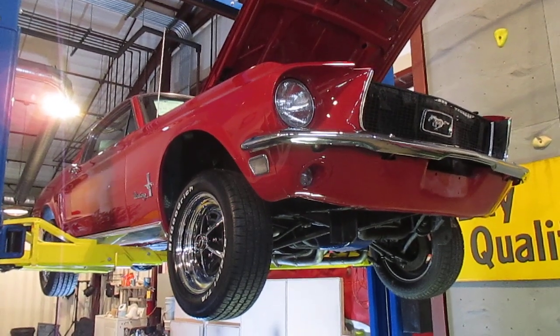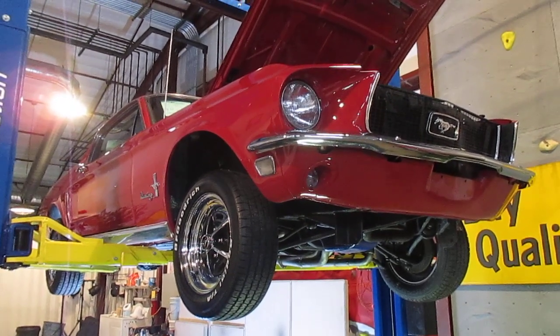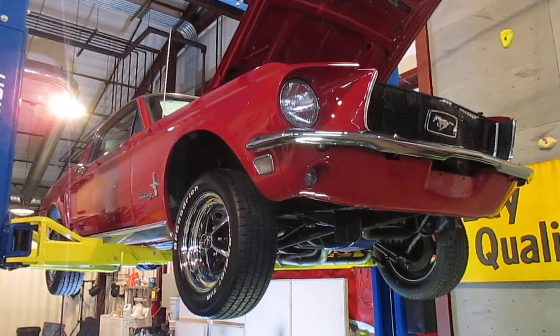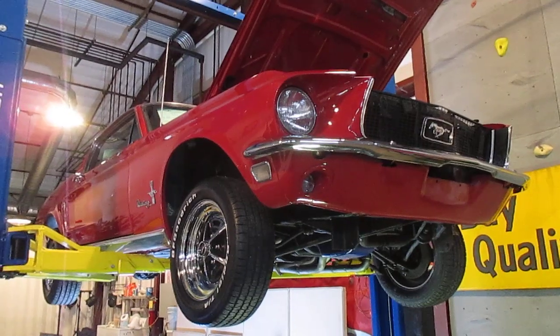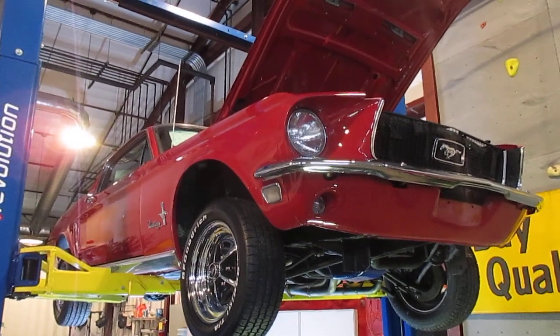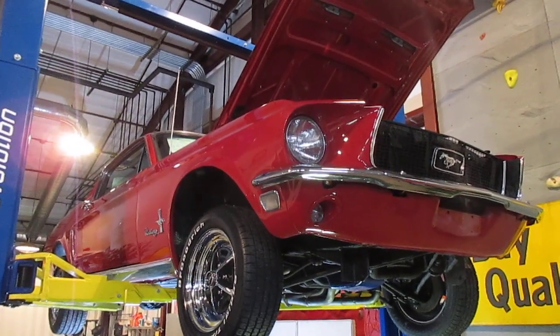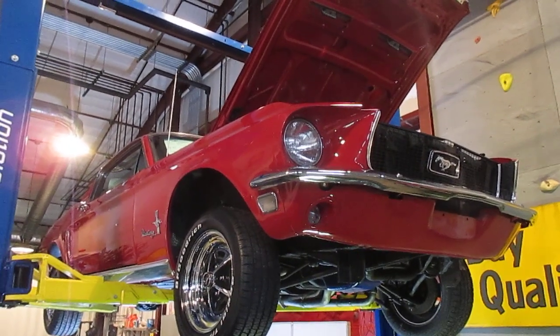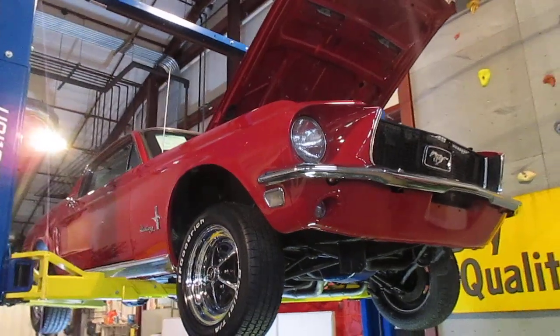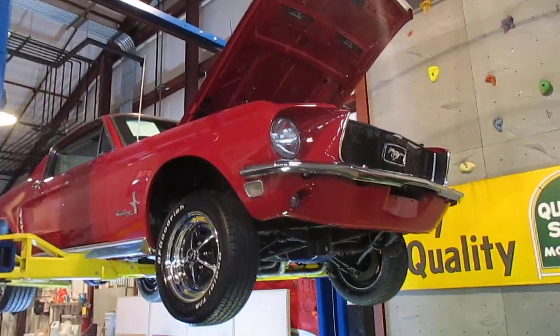It has brand new Magnum 500 wheels with brand new tires — the tires still have the stickers on them. The car is really nice underneath. It does have new pans that have been put on the car, so it has all new pans. It has a 4.9-inch rear end. This is a 390 car — not an S-code car, but it is a real 390 car, automatic, with a 4.9-inch rear end.